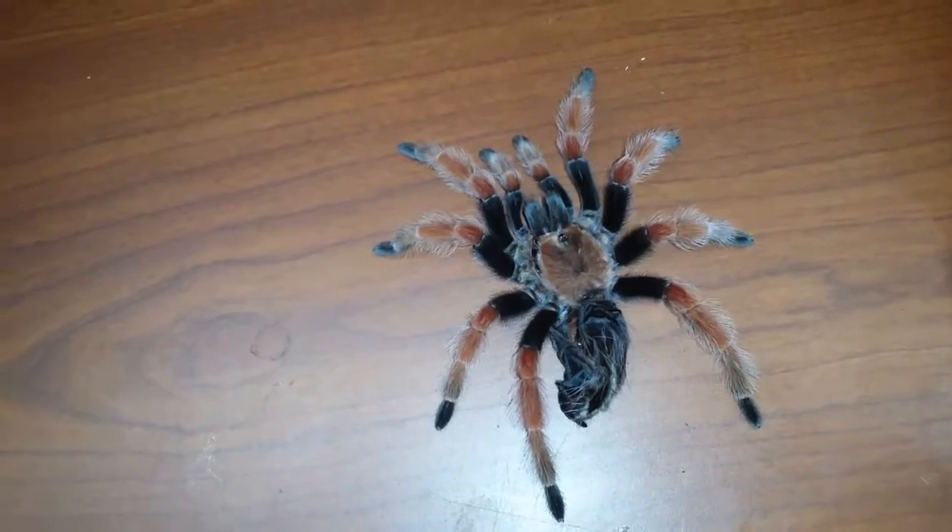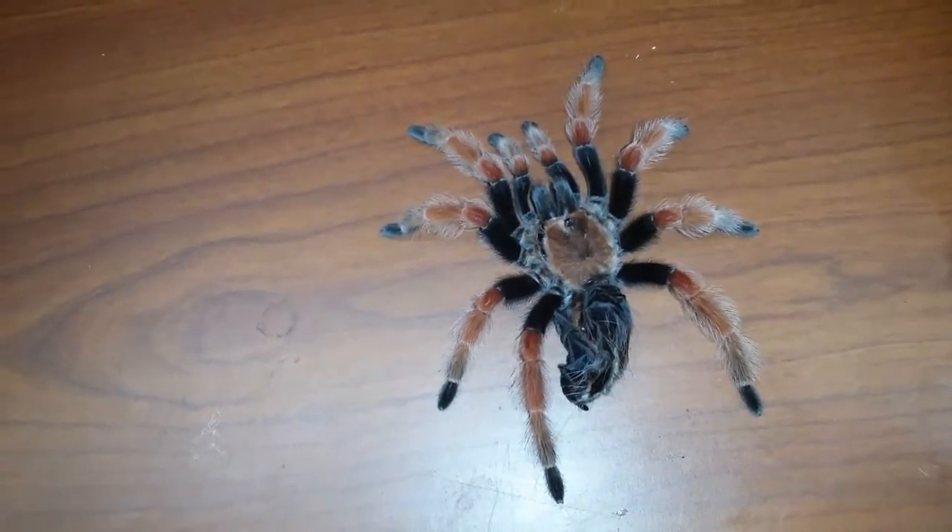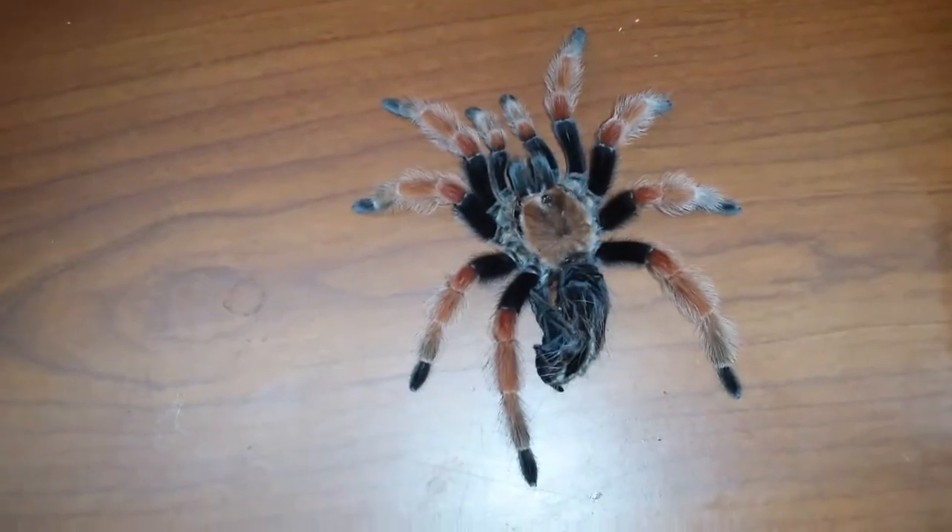Hey guys and gals. Well, Marilyn, my Brachypelma hamorii Mexican Fireleg, finally molted.